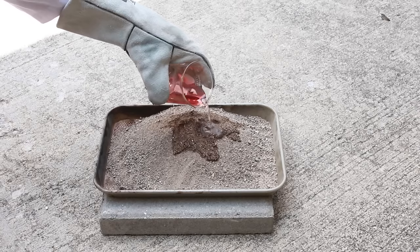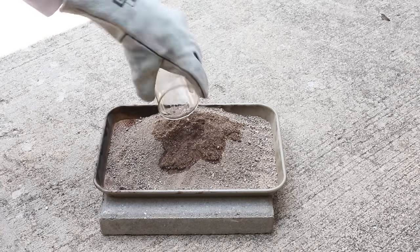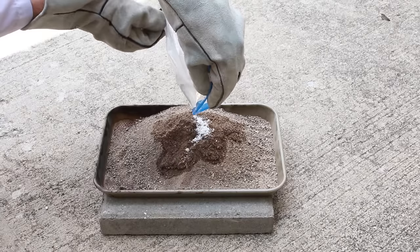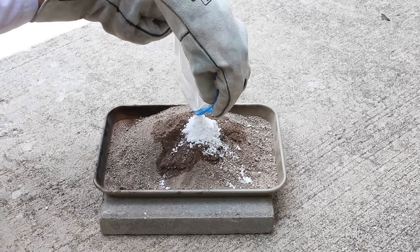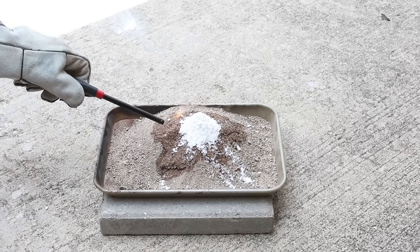At this point, pour your Coleman's Lantern fuel onto the mound of sand and then place the sugar-baking soda mixture in the very center of the mound. Double check that you have your fire extinguisher close, and then light the fuel.